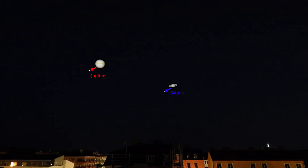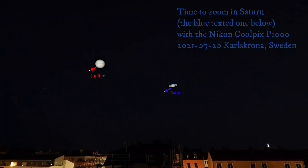Hello everyone, you're watching Let's Zoom It, and in this video we are going to zoom the planet Saturn. Look at the screen here.